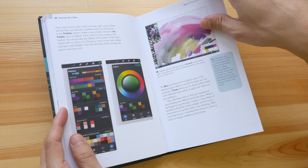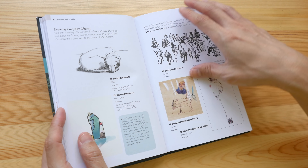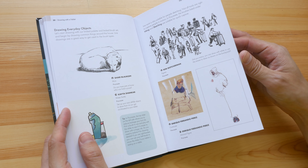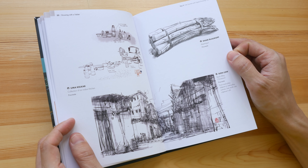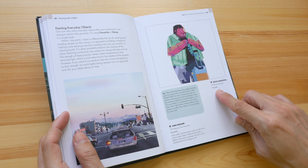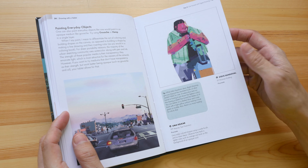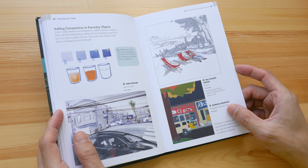These few pages talk about color selection with Procreate. There are a lot of beautiful examples from the urban sketching community — I see Rob Sketcherman, Steve Sandoville, and Patricia Guy Nut.